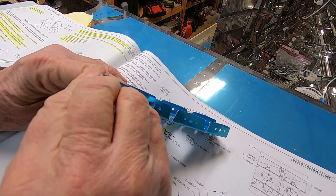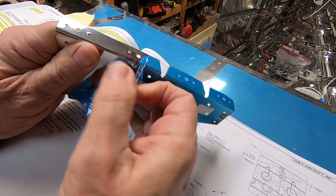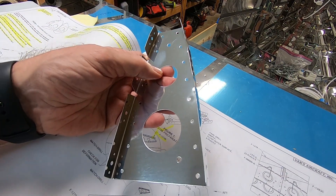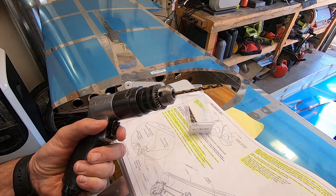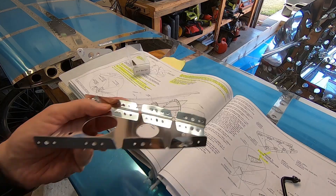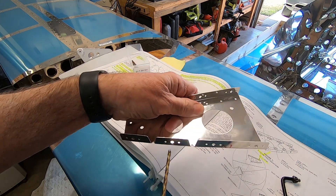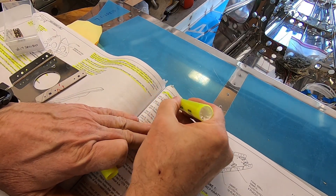Time to finish off the skins on the RV-12IS tailcone. This part doesn't really have a name, but its function is to hold the front part of the vertical stabilizer to the top of the fuselage. The first order of business is to final drill the screw holes with a number 19 drill bit. Always a good idea to mark things off as you get them done.